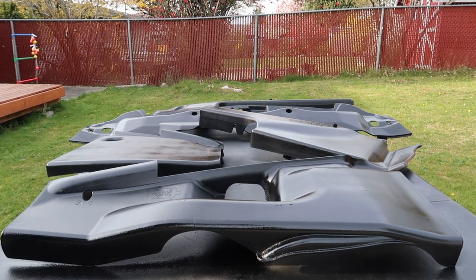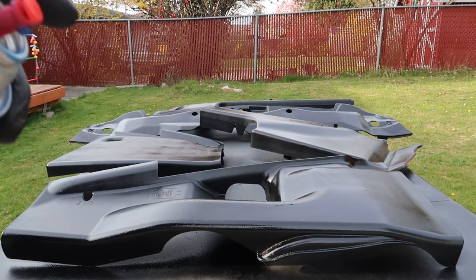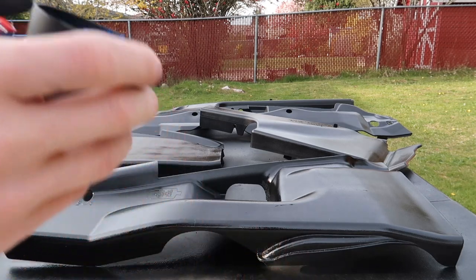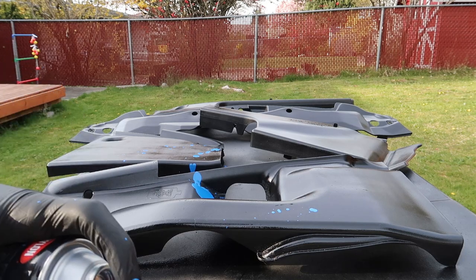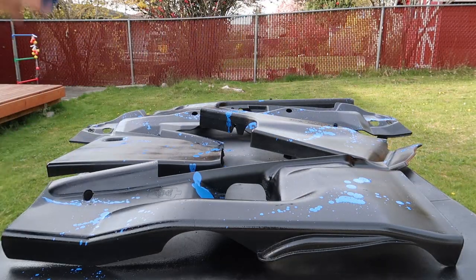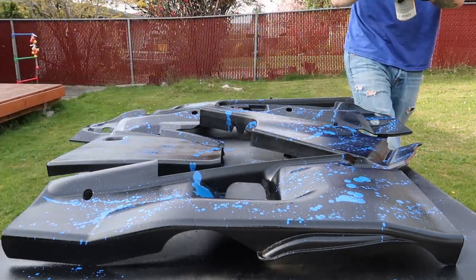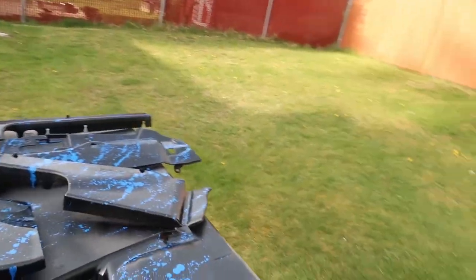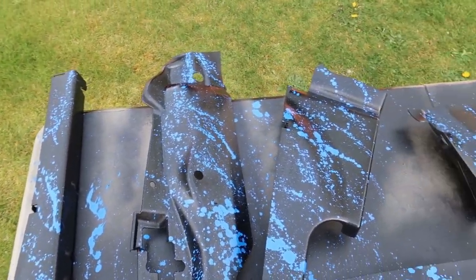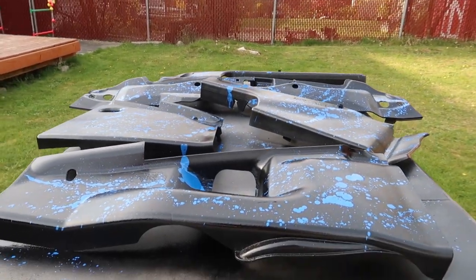Now that I've let that black dry for the background, I am going to use the cap and the spray. I'm going to spray into the cap until I have kind of a pool, and then I'm going to be flicking to get the splatter effect with the blue. And that's what it's going to look like. I'm going to let that dry and then we can start applying the clear coat to make sure nothing gets scratched off.